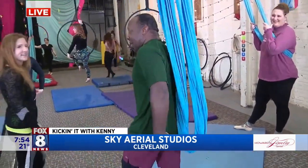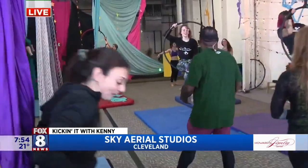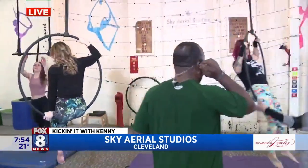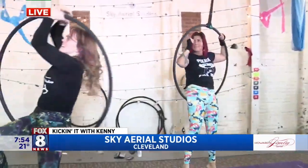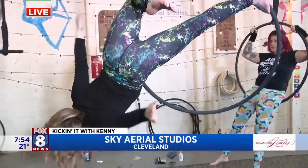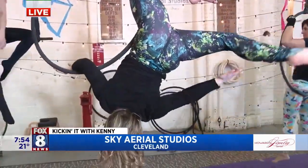Let's come over here to the lyras. These are interesting because they're like hanging hula hoops. Let's talk about an advanced move first. Jen is our lyra instructor, and this is something you can expect to see in an intermediate lyra class. She's not only utilizing the hoop but the span set as well.